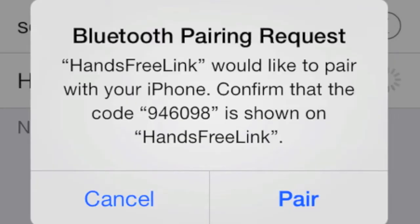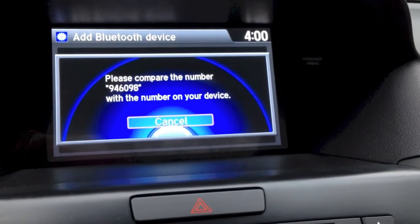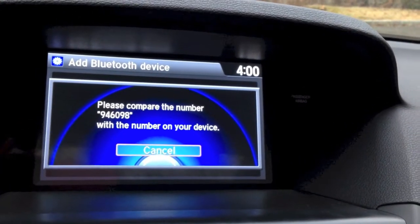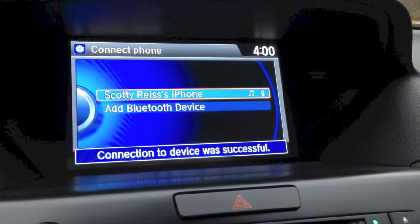Then you'll get a message on your phone: would you like to pair with the MDX? Tap pair. Then the pairing begins. Now every time you get in the car with your Bluetooth activated, you'll be automatically connected. Just tap the phone button on the steering wheel or the console to start a conversation.